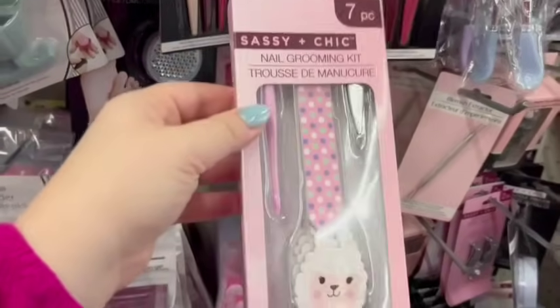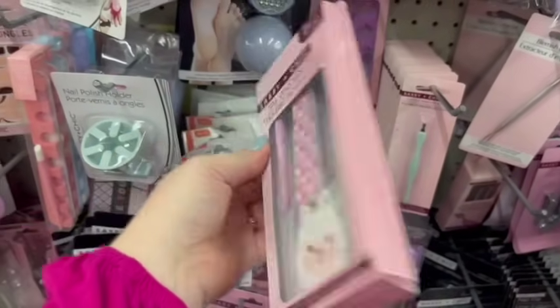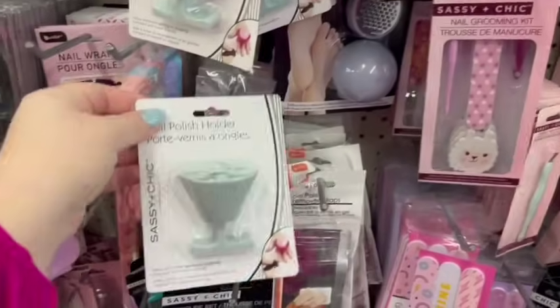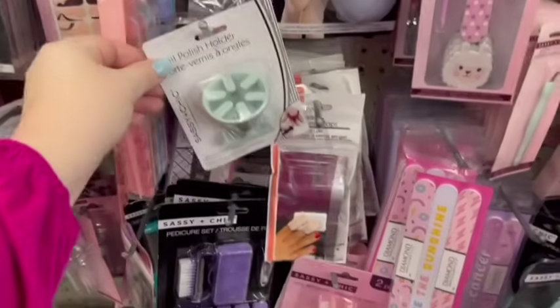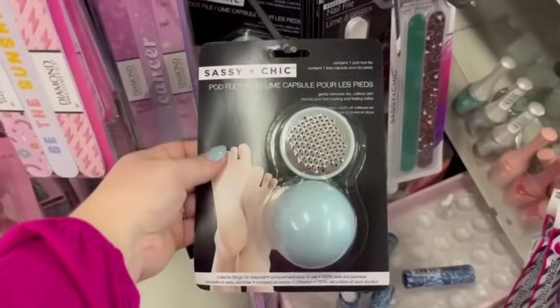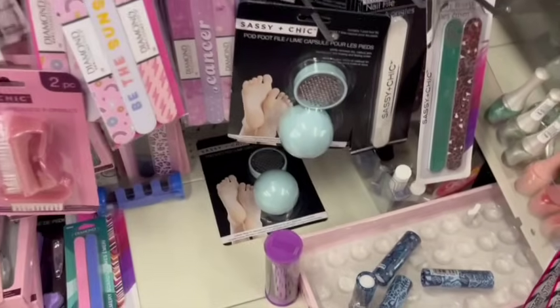This would be another fun Easter basket option for girls — a whole little nail set. These are really awesome: they hold your fingernail polish bottle while you do your own nails, which is really handy. They had a bunch of cute nail file options, and also one of those foot exfoliator things. I actually love those and they work really well.